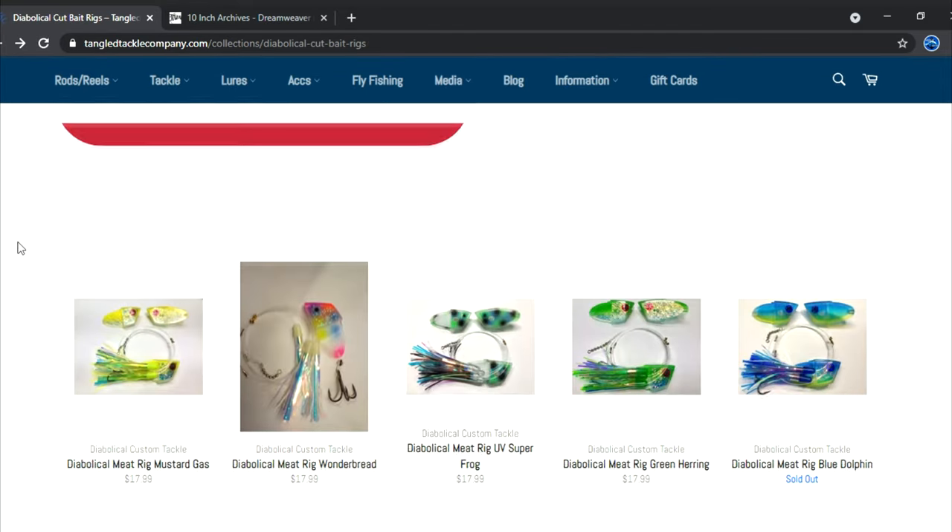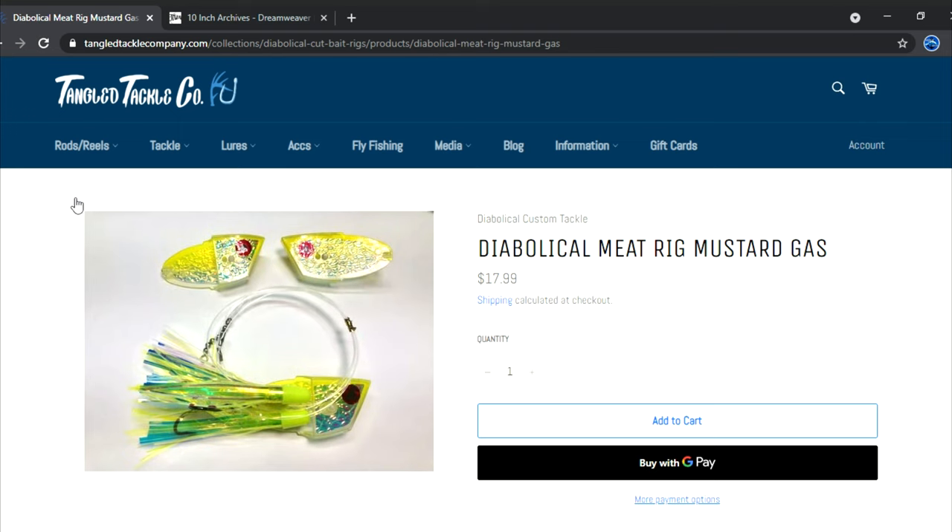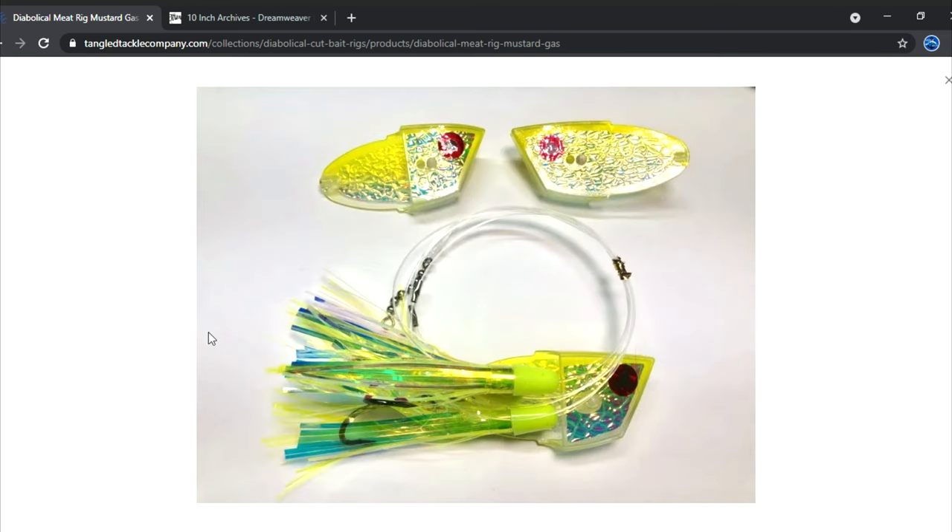Mustard Gas — this thing in Manistee just has a way of working. Over the past few years this yellow Mustard Gas has taken some monster fish and big boxes of them as well. The Dream Weaver Yellow Sparkler spin doctor is my go-to with this thing. I love running it behind the Yellow Sparkler, the Green Sparkler, and the Blue Sparkler — something about those spin doctors really works with the Mustard Gas.